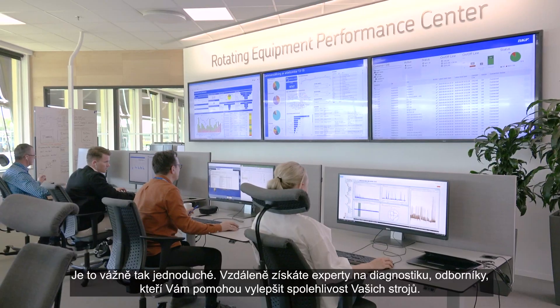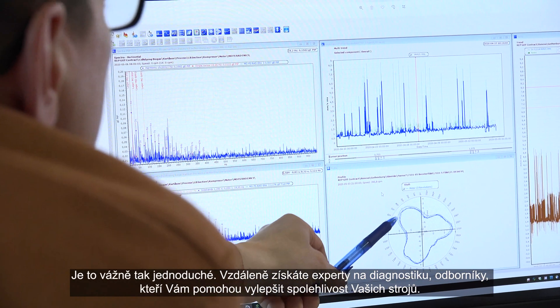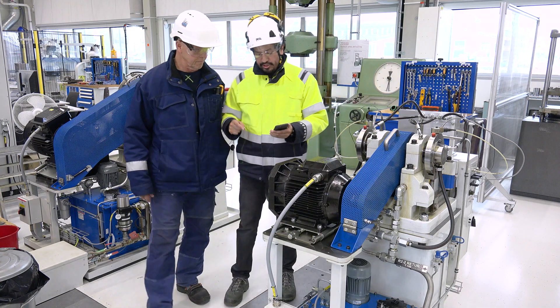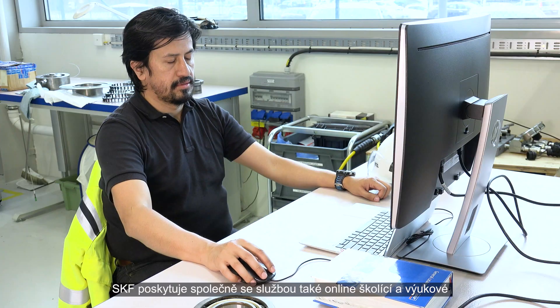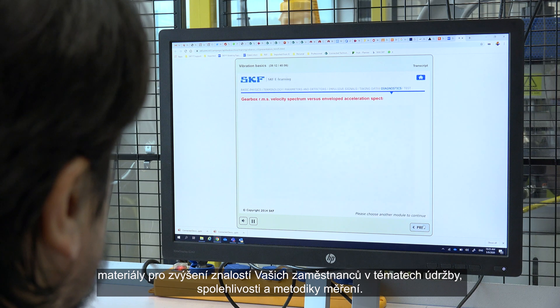It's that easy to get diagnostic experts and engineering support remotely working for you to improve overall reliability at your plant. And to keep your workforce trained, SKF e-learnings provide the relevant knowledge in maintenance and reliability topics.